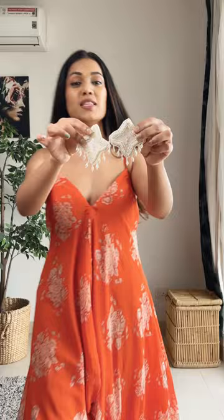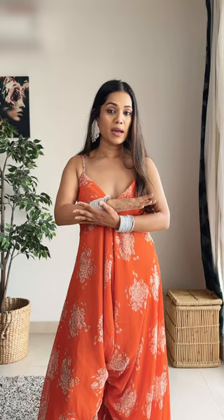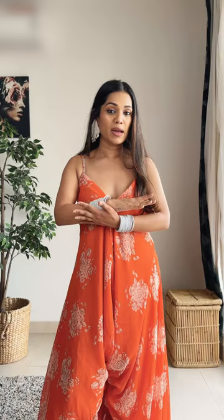For the jewelry, I'm going to be wearing these beaded earrings — this is how they look. Next, I'm going to be wearing these bangles on both hands. That's it — just these earrings and bangles with the jumpsuit.